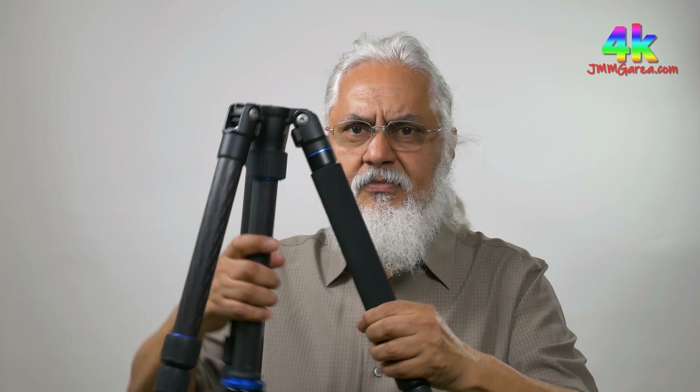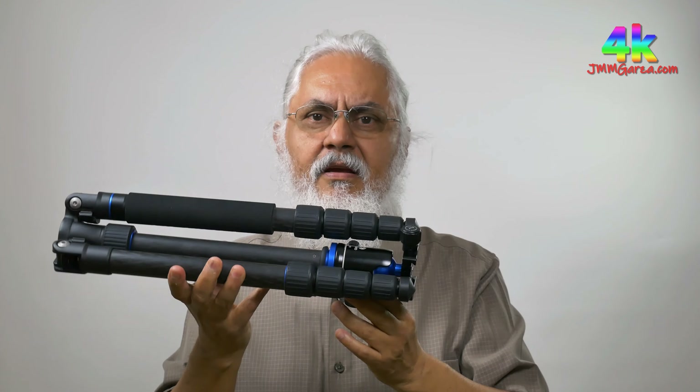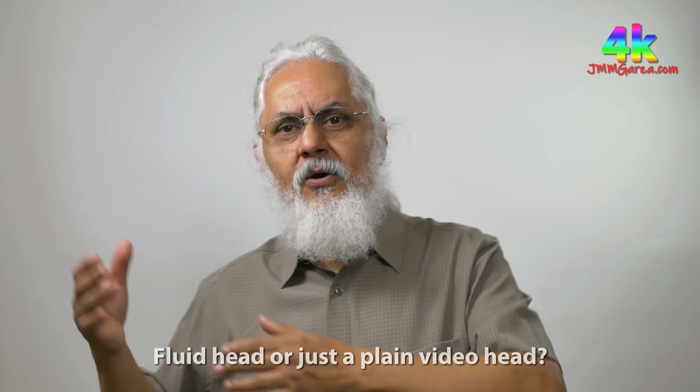If you're carrying a 4x5 camera or an 8x10 camera, this can handle it. It can hold a 6x9 Arca Swiss with roll film back. Height-wise it reaches 66.9 inches and it's made out of carbon fiber with those folding legs that invert. This one has a ball head while the other one has a fluid head — this has a high-end ball head and the other has a very modest fluid head.